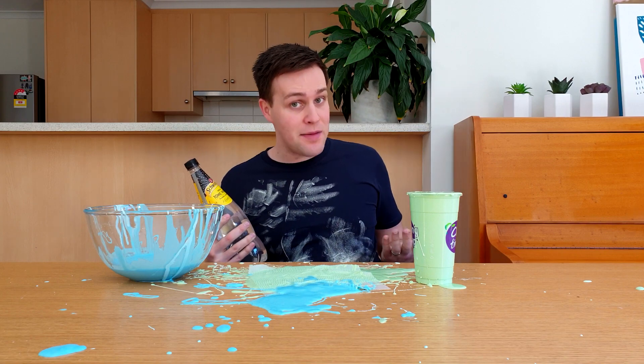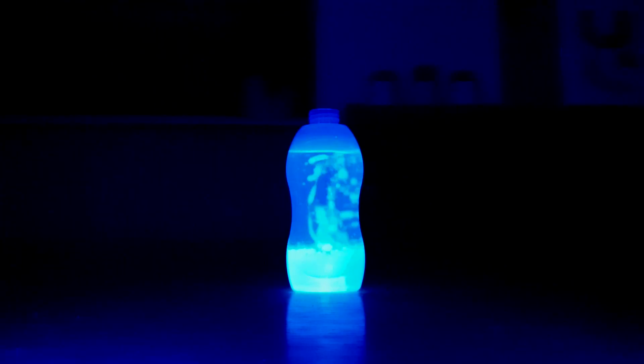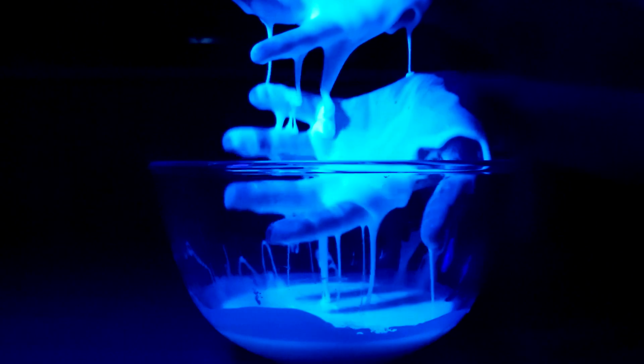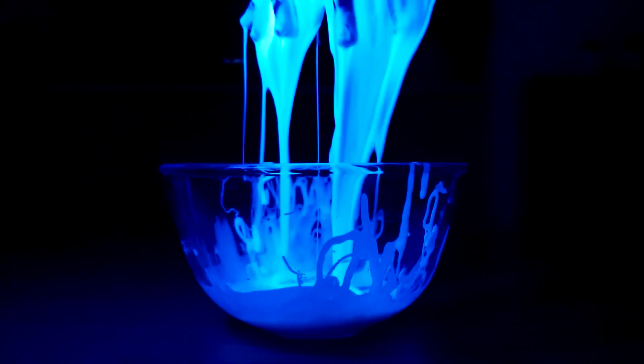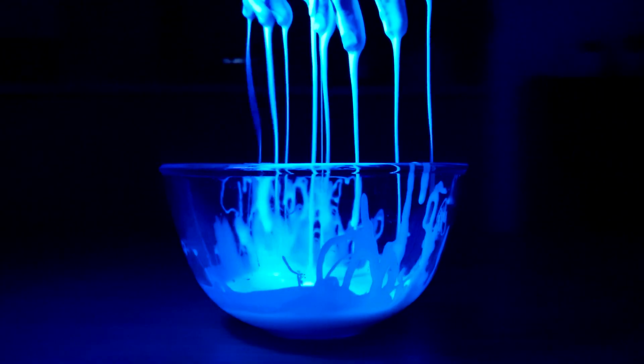In my Ultimate Guide to Lava Lamps, I used tonic water to make a lava lamp that glows under a UV light. I wonder if I can do the same for this oobleck? Awesome! The oobleck is glowing bright blue! I've kept the recipe exactly the same, but used tonic water instead of regular water. Only an adult should do this part of the experiment, and they should wear gloves and only use the UV light for a few minutes because it can cause sunburn.